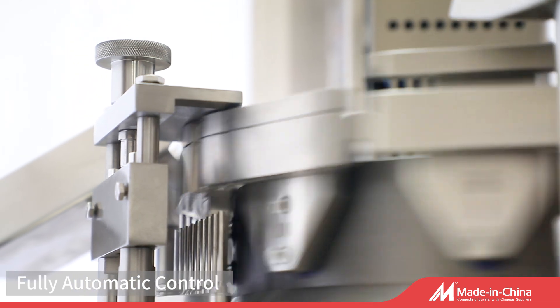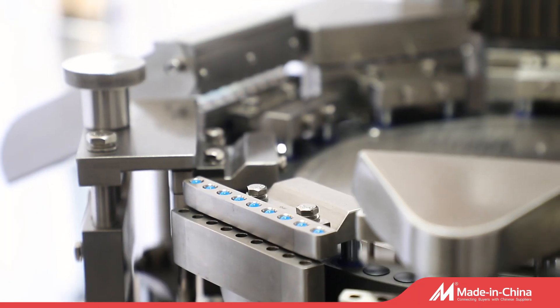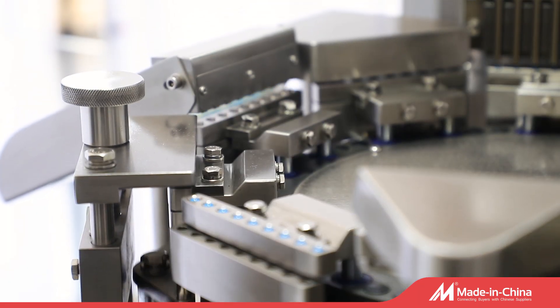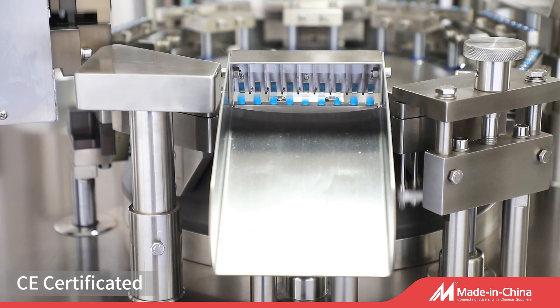The filling of the capsules is carried out in the upper segment of the machine, consisting of components like capsule feeding, powder pellet filling, de-fed capsule cleaning, capsule logging, and capsule outlet.